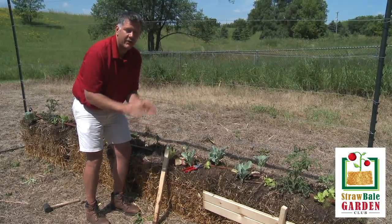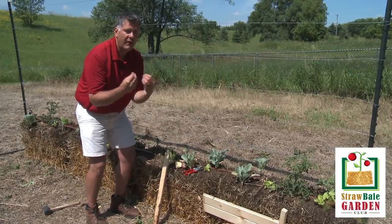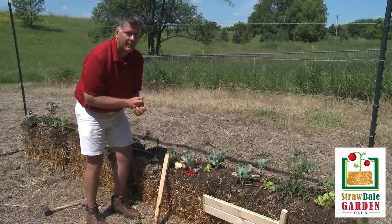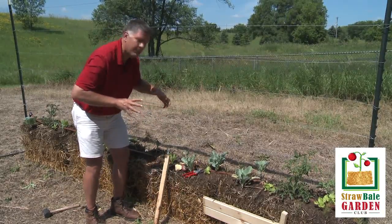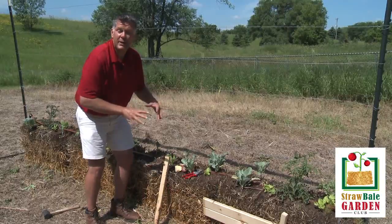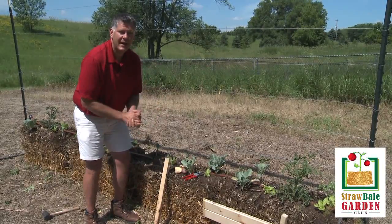That's the secret to lots of potatoes. Remember, potatoes are not roots — they're tubers. They grow off of chits that grow along the stem of the potato. So when that potato reaches the top, it's going to sprout a leaf, and then you're going to push the bale — what's now become soil inside that bale — push that around the stem, and you'll have tons of potatoes out of this bale.